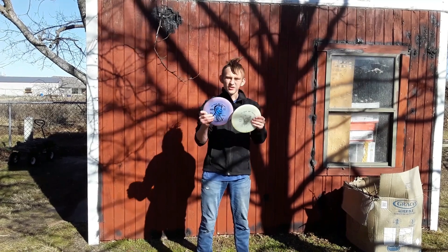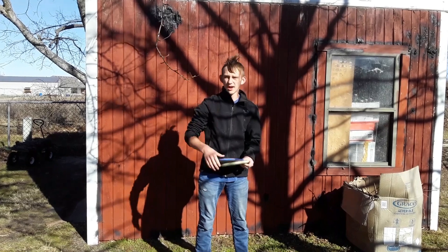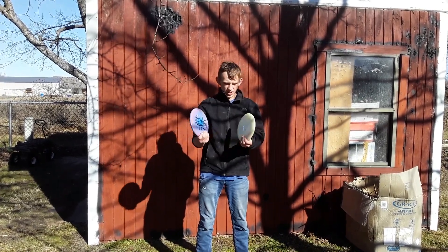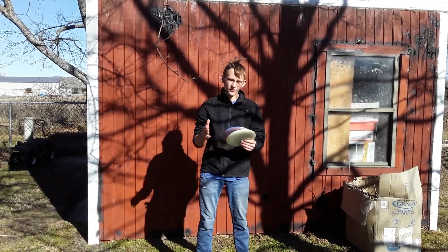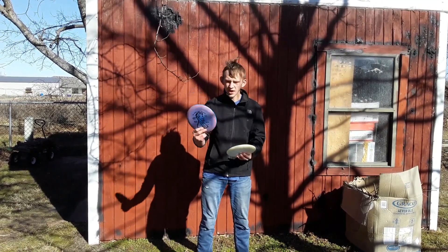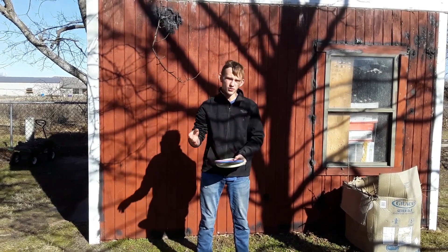Both fly basically the exact same — dead straight, not really any fade, and this is a no-wind thrown flat. Basically dead straight; you might see a little turn and then a little bit of fade. The flight numbers on the Penny Putter from Lone Star are a two, three, zero, two. I would rate it a two, four-point-five, zero, one.